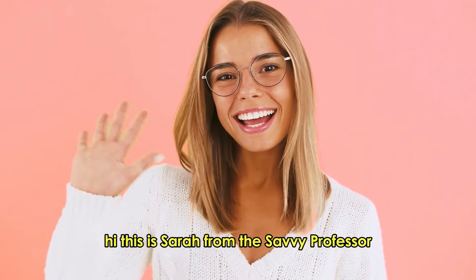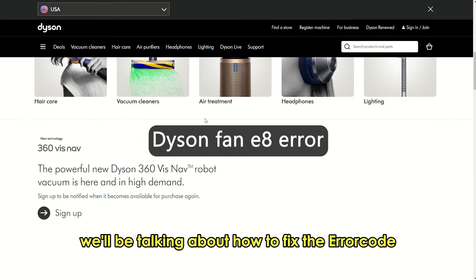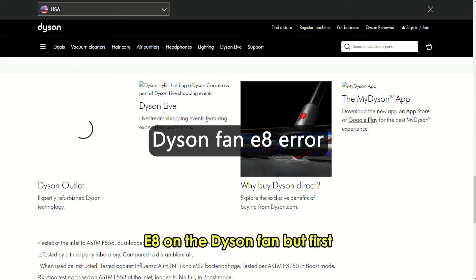Hi, this is Sarah from The Savvy Professor, and in today's video we'll be talking about how to fix the Error Code E8 on the Dyson fan.